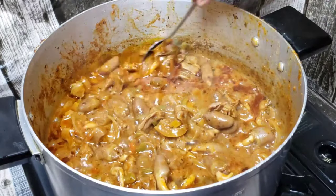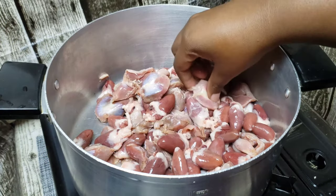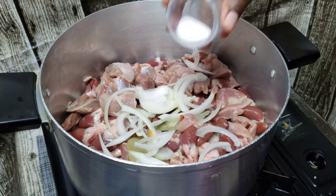Hey honey, it's me Tato, back again with recipes that make you wanna cook. On today's video, let's make this delicious chicken hearts and gizzard recipe. As usual, I will leave all the ingredients in the description box down below.